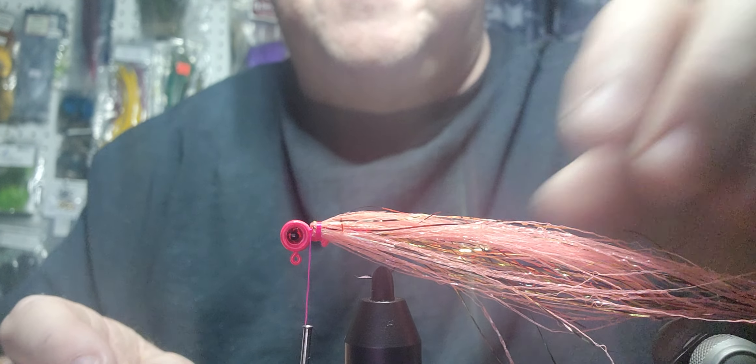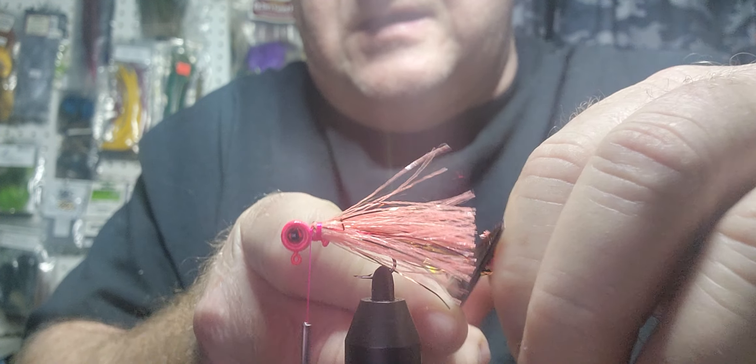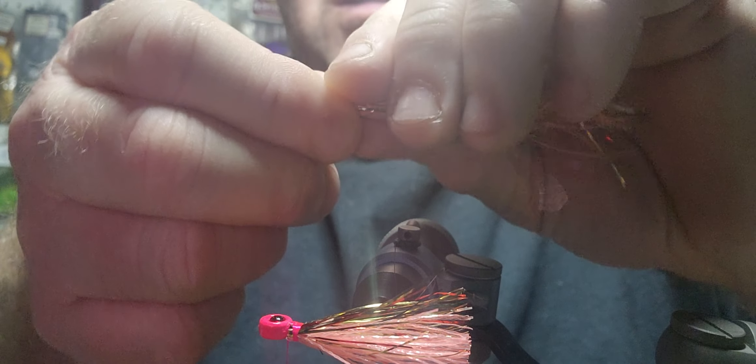I use my thumbnail for that. We're going to wrap a couple more times; we're not going to go very far back because we're going to use that front collar as our stopping point. I'm going to go probably about half an inch behind the hook, cut that off, and go again. If you use a full string you'll have that much left.